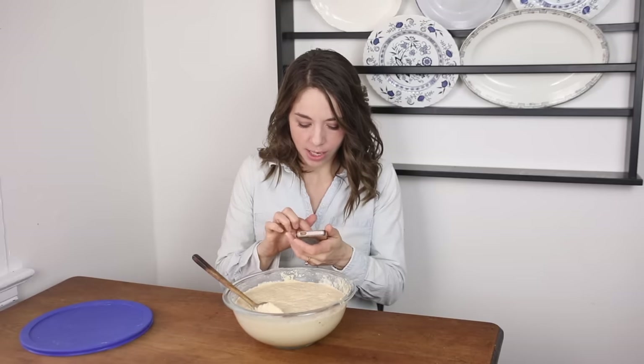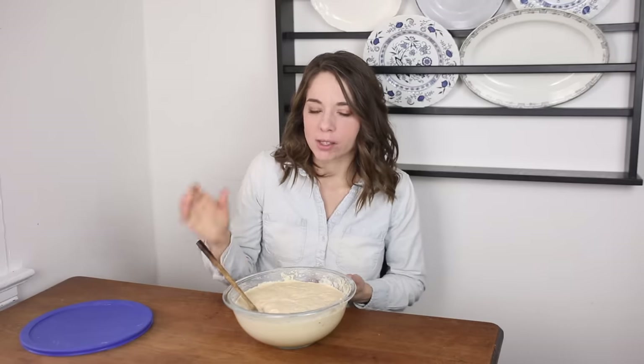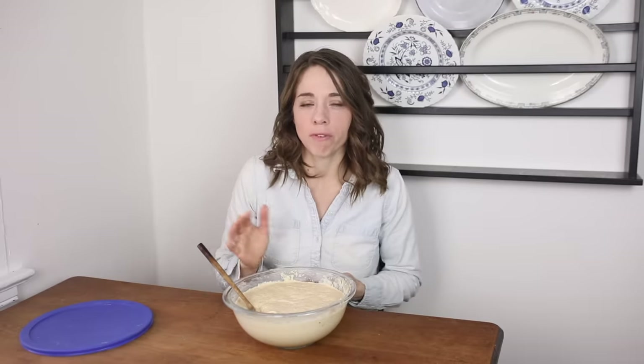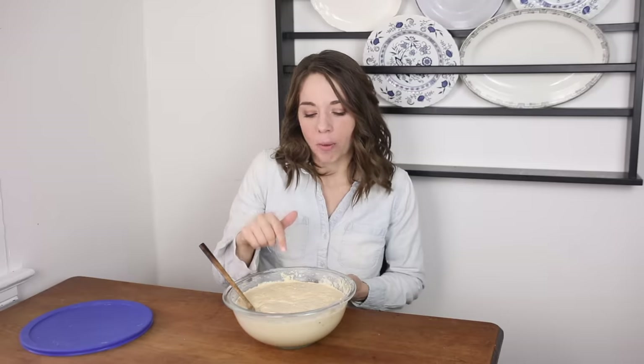Now some questions from Instagram. If you get your starter from someone, how long should you wait before using it to bake? I would say just feed it once, let it bubble up, and you can use it. If it's a nice active starter that person has maintained, you shouldn't have to wait long — sometimes it may take a little bit to adjust to the new environment. If I gave this starter to a friend near me, they could add flour and water, give it a good stir, and within eight hours they'd have a nice active fed starter.